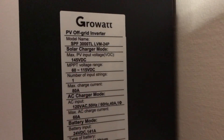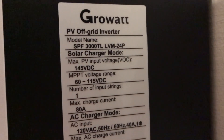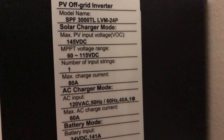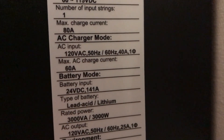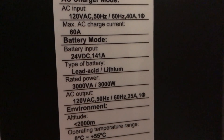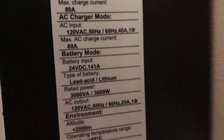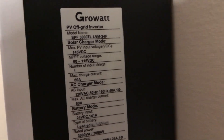For those curious about the specs on the Growatt, I'm going to scroll down the data tag here so you can see the max PV input and all the good information. I'll go real slow so you can read it all and see what specs this thing does. Each one has its own charge controller, so when you put two together you get double the power.